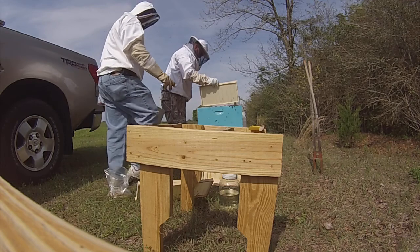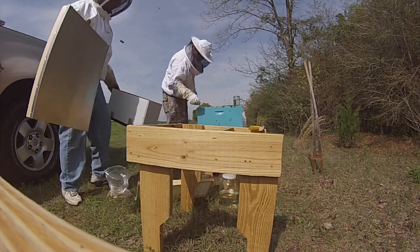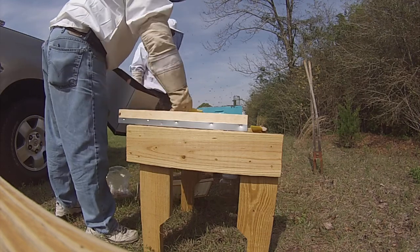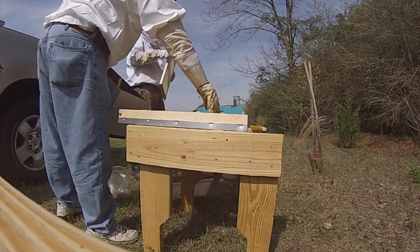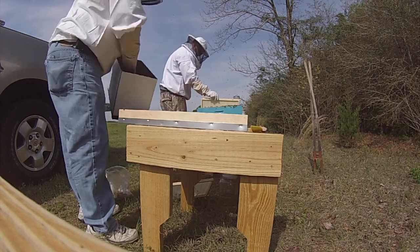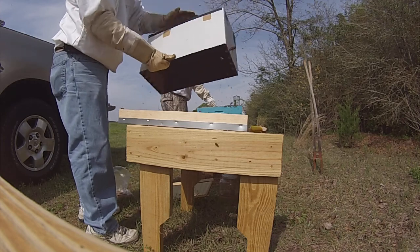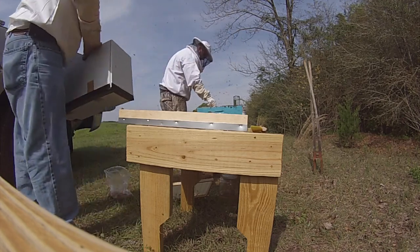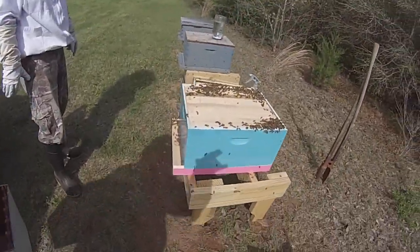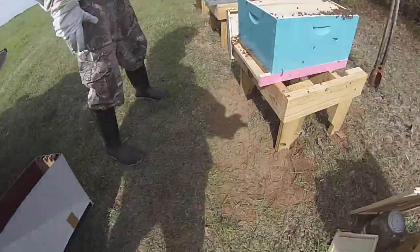I'll take one of these top boards maybe. The hole is actually going on. I'll let them all work that comb and then they're going to work their own hive.